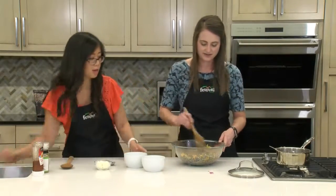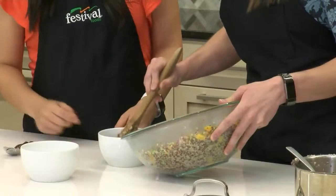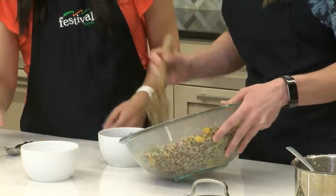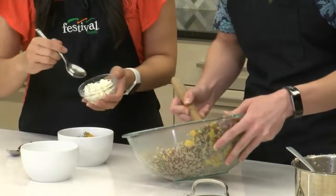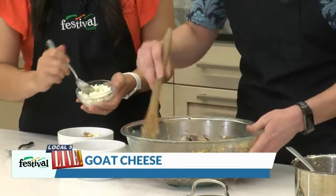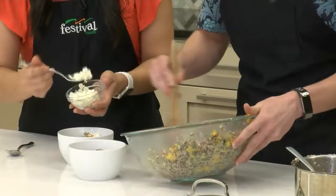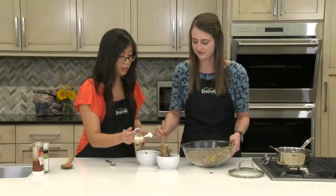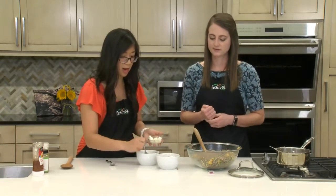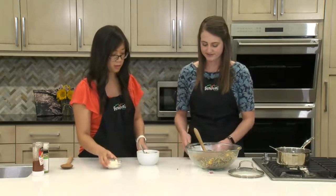I want to get that into the bowls and then go ahead and garnish it. This was so easy — basically we're just mixing things together. And I really like how this salad can be eaten hot, which is how we're having it right now, or you can have it cold — however you're kind of feeling.